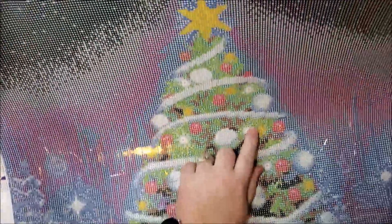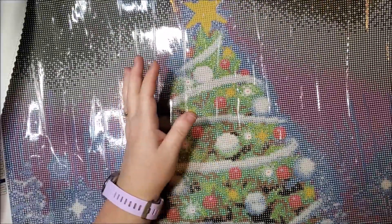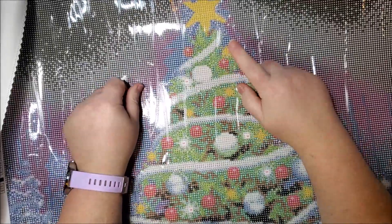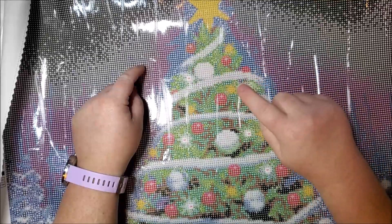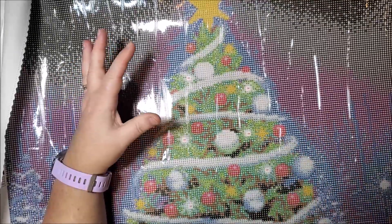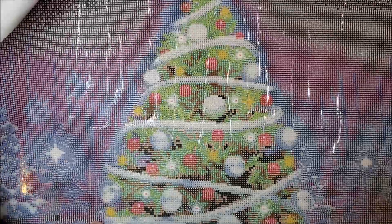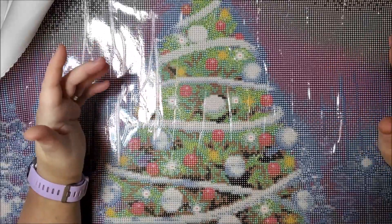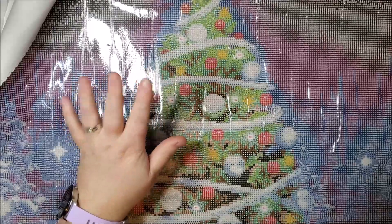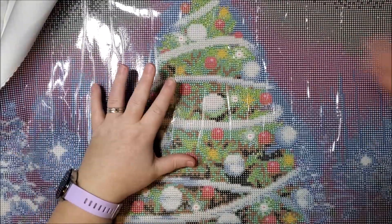Looking at these red ornaments — the place where the light reflects, where you can see a reflection spot — they do have the AB. So they have one AB on each of these major red bulbs. I just noticed that. But it's still just the tree, not the background. So if you do purchase this and you notice an AB in the background while working on it, she was wrong — but I'm going by what I'm seeing here up close, and I don't see any ABs in the background at all.